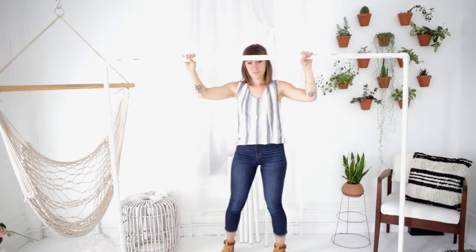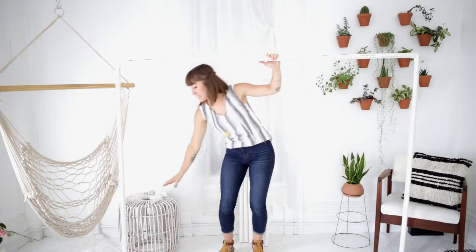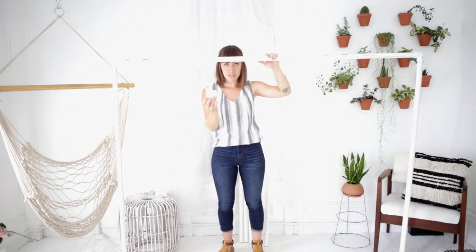Once you have this together, you're going to put one of the T's at each of the bottoms of the five-foot poles.